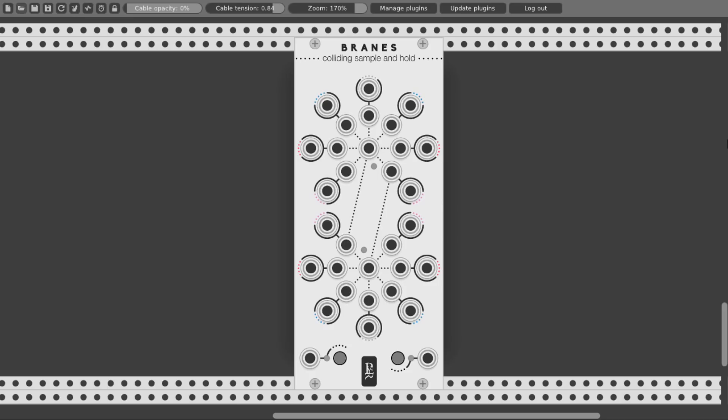Okay, so here it is — Brains. Already you can see that this module is not your regular sample and hold unit. It has some really nice features like different colored noise generators, inverted outputs, colliding triggers, and more. There are actually two groups of seven sample and hold units, and each group has its own dedicated trigger input.